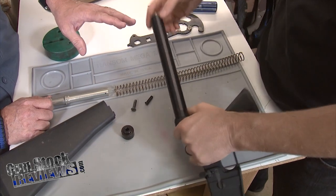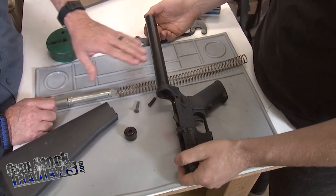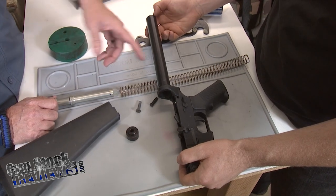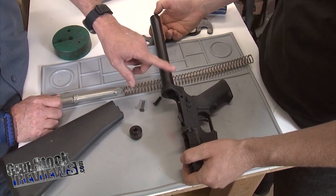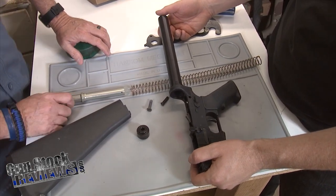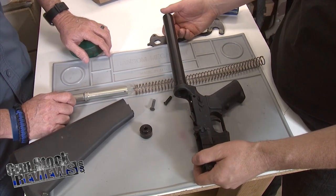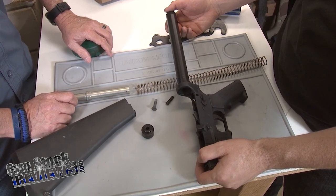I've got a question for you, Marty. I know a lot of people just torque it in, and that's sufficient enough. But back in the old days, I remember guys putting gobs of Loctite on this. That's not necessary, is it? It's not how the guns were ever built. It isn't necessary. You could do it if you wanted to, but it isn't needed.